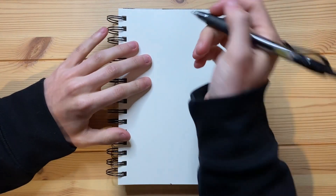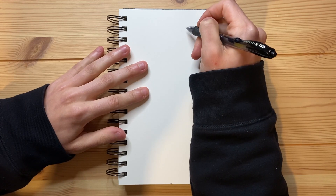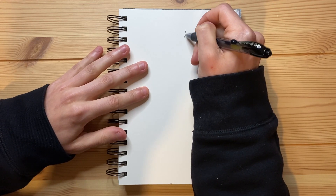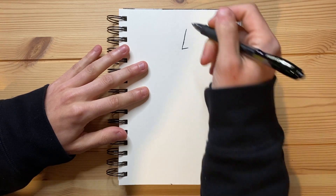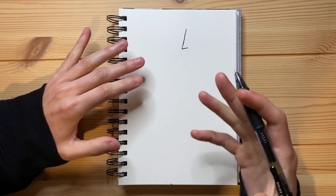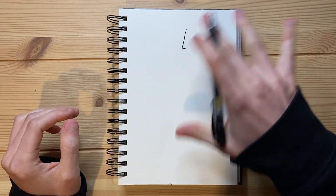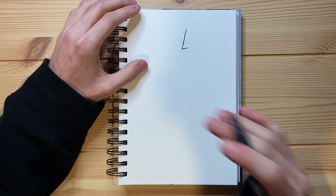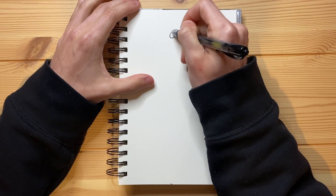So first off, I want to do the nose — just like this right here. And I am going to be giving this character a little bit of a sketchy look. Typically, a lot of these characters I drew didn't have very sketchy looks — it was one line and done. But I kind of want to give this character a sketchy look, so that is what I'm trying to do in today's video.